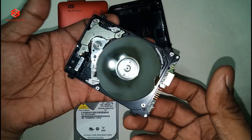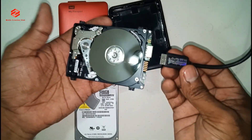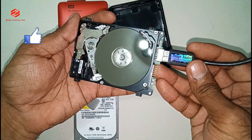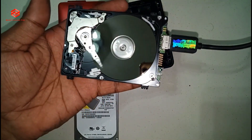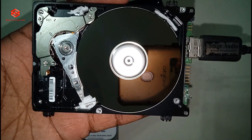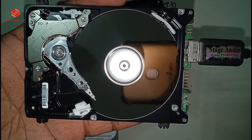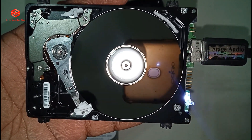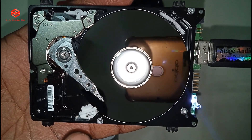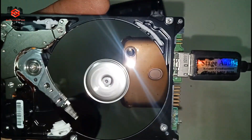You can see — I just connect the computer cable and we see how it's working. This one is the Western Digital My Passport hard disk, 500 GB. You can see how the hard disk is working from the inside.